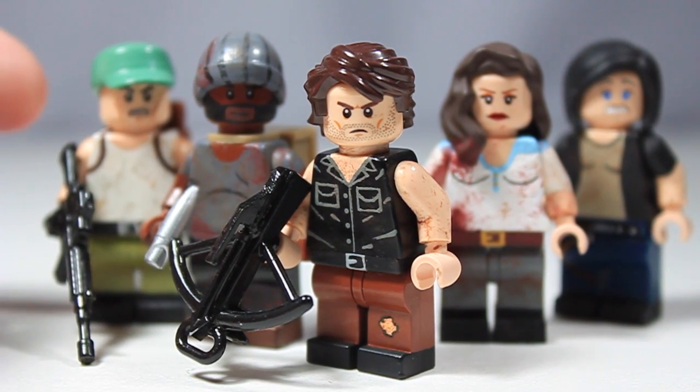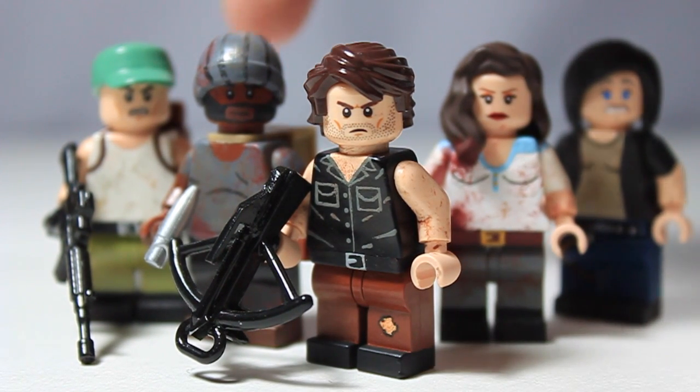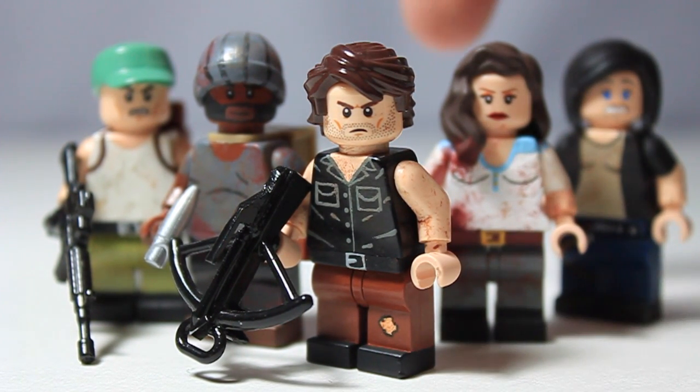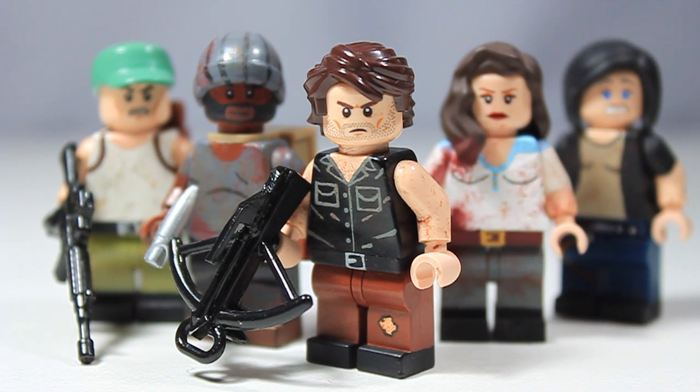So we have Mitch Dolgan, who's an entirely new figure for me to make. I've got a new version of Tyrese, a brand new version of Daryl Dixon, a brand new Lily Chamberlain, and a brand new Tara Chamberlain to show you guys.